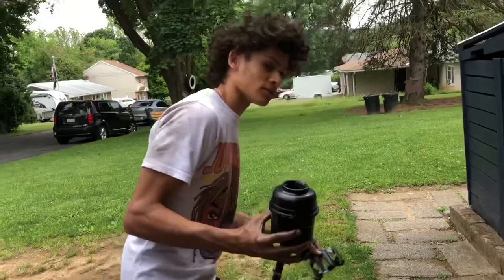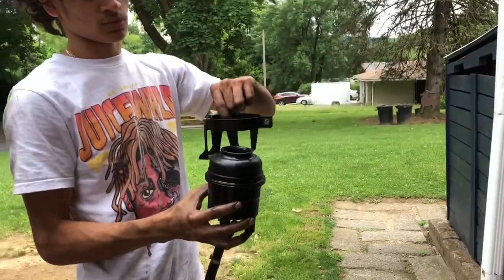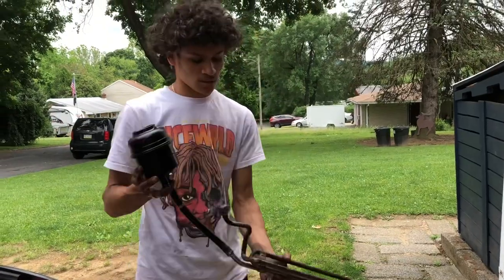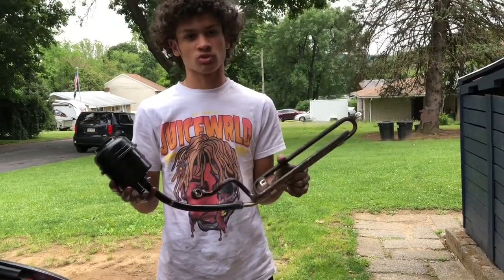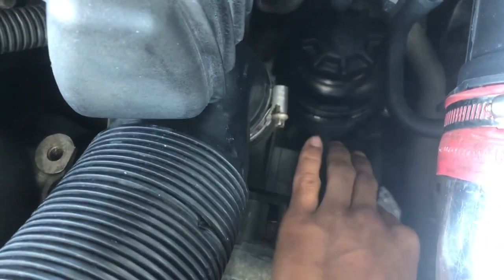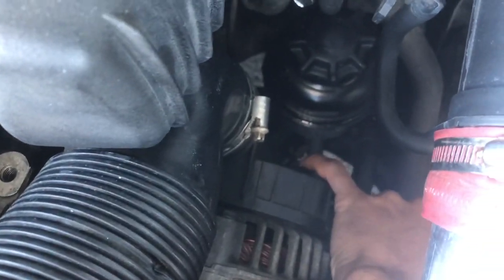I went ahead and took this bracket off the old reservoir because we're going to have to use it for the new one. Now everything's out and we're going to start putting the new stuff back in and fill it with fluid. As you can see, it's not leaking anymore — I got the new reservoir in and the line is no longer leaking. That's basically it for this part of the video.